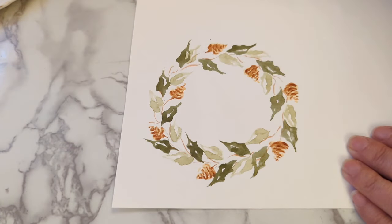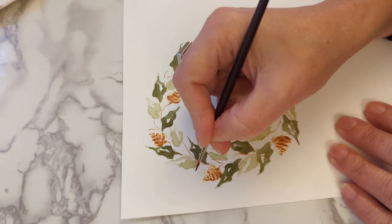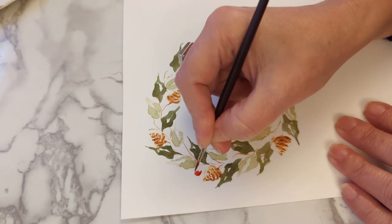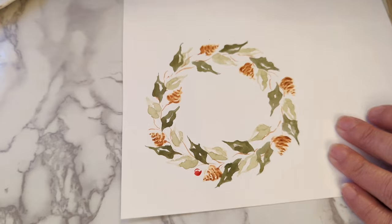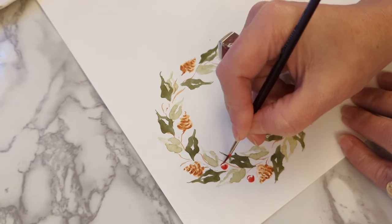I've got my red mixed up ready. I'm going to put one there — a little C shape and a line, and a little C shape and a line.